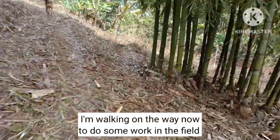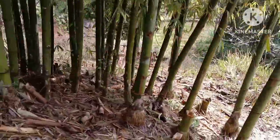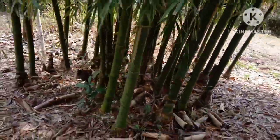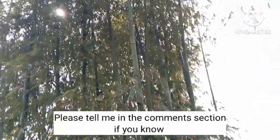I'm walking out to do some work in the field. So how do you call it in English if the bamboo trees are all grouped together like this? Just tell me in the comment section if you know.